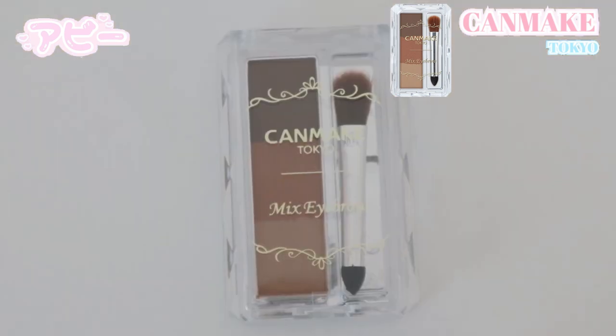I just added a very thin coat of foundation all over my face, focusing on my forehead because I'm going to be doing my brows now — I don't want to mess them up. So I decided to focus on the top area. I was sent two different products for the eyebrows: the Canmake Tokyo Mix Eyebrow and the Kiss Me Heavy Rotation Coloring Deep Brown. As soon as you open it, it has three different shades and comes with a little brush.